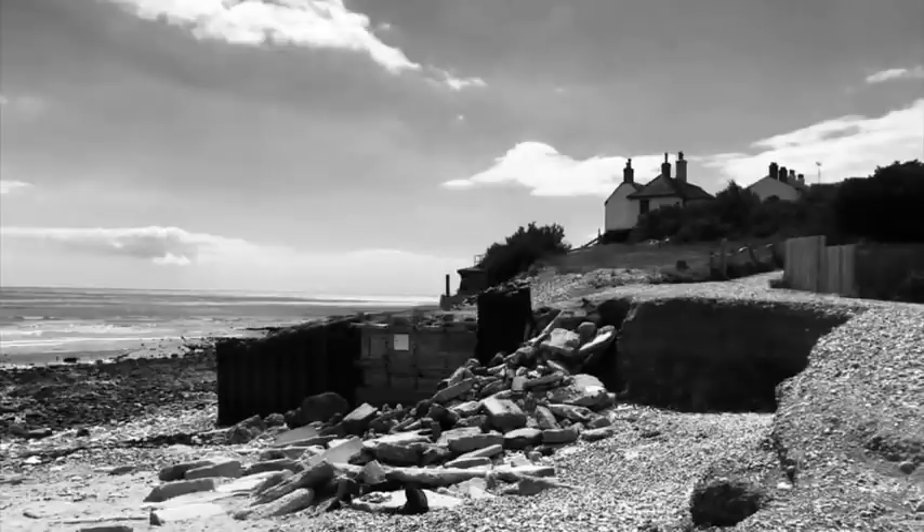Hi and welcome back. Today I'm going to be painting a line and wash, or ink and watercolour painting, of my photograph of the Coast Guard cottages at Cuckmere Haven in East Sussex.